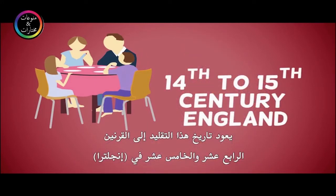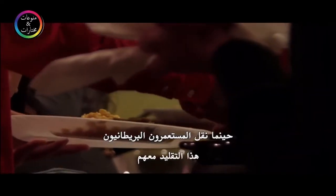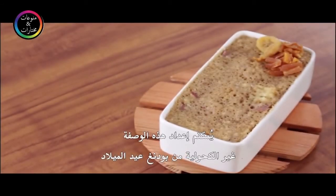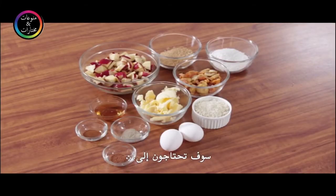The idea spread through other parts of the world when British colonists took the tradition with them. You can try out this simple non-alcoholic Christmas pudding recipe that is fast and very convenient.